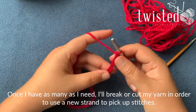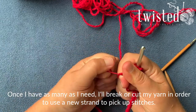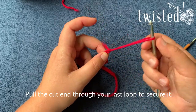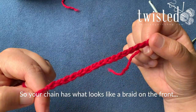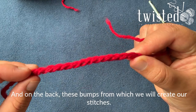Once I have a dozen or so, I'm going to call this good and break the yarn. Then pull this last one all the way through that loop. You've got your chain with a braid on the front, and on the back are the bumps into which you're going to be creating your stitches.